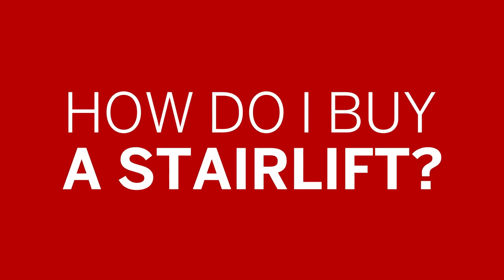How do I buy a stair lift? For more information on buying a stair lift, you can give us a call on 08000 19 2210 and we'll be happy to help.